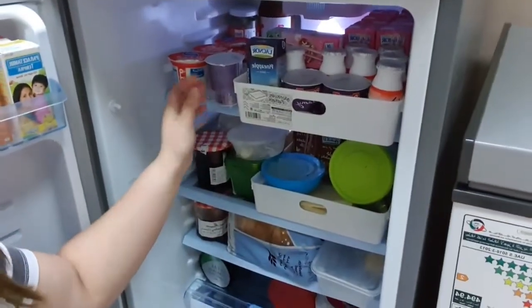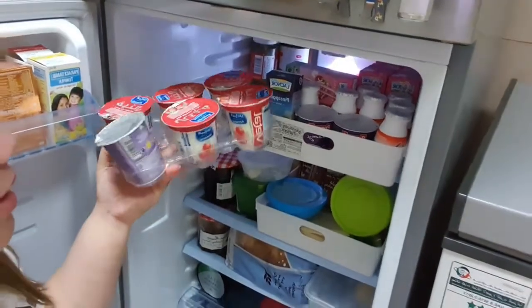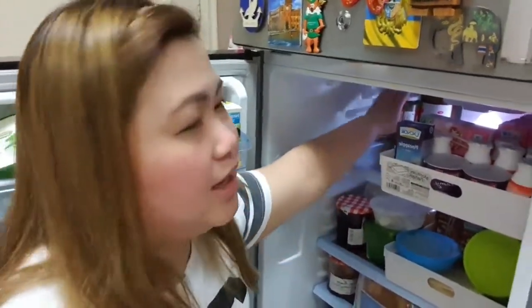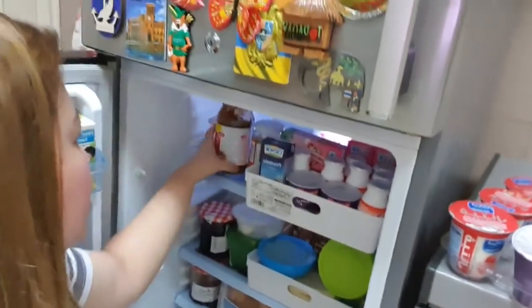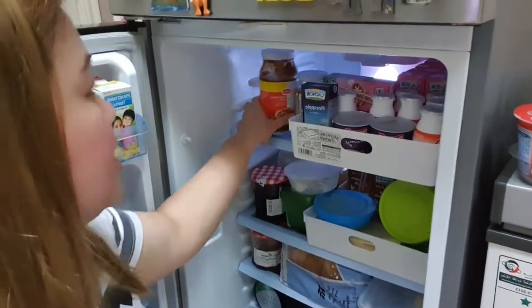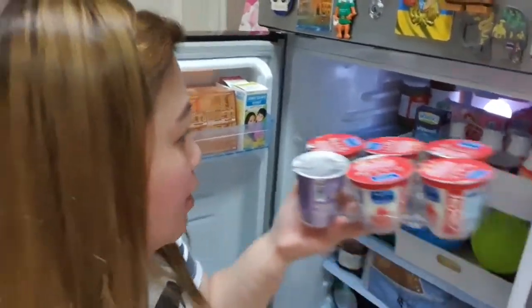Tapos ito yung mga hindi kasya sa drawer — another set of yogurts. Strawberry flavor, nonfat, at normal lang. Dito sa loob ay meron tayong pickle relish at pizza sauce — chili pizza sauce — kasi gumagawa si RJ, yung bayaw ko, ng pizza. So andyan na siya, may ready na.